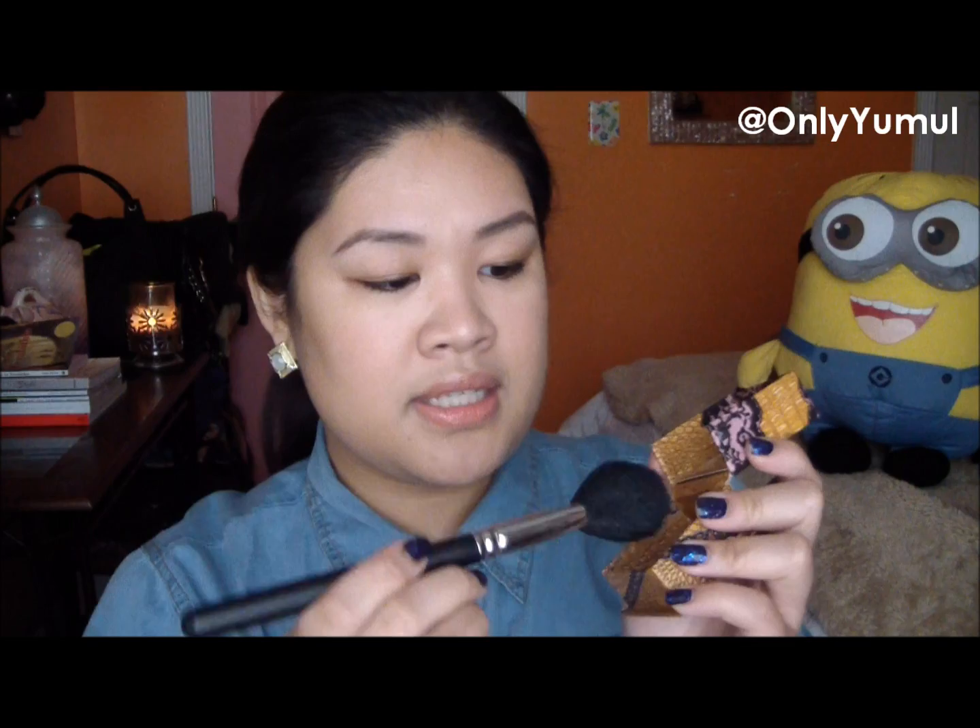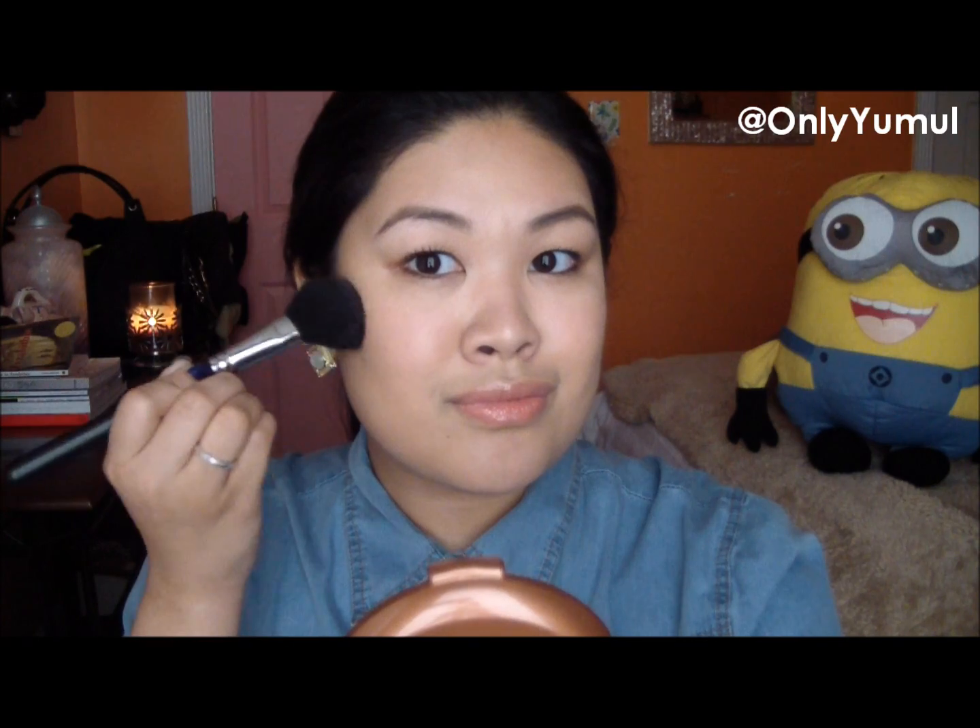I'm going to apply this in front of you guys and see how it turns out. I'm going to apply it like I usually do a bronzer — I don't do the three-swipe thing, I just go across the upper cheekbones. I'm using a regular blush brush, the MAC 129. I'll just dip and swirl it in the powder, then swipe it on one cheek and blend it out.